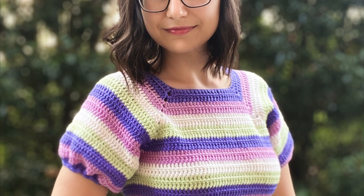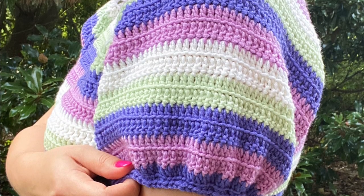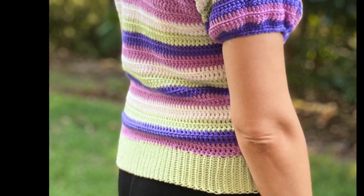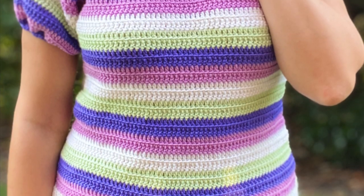Hey friend, welcome back to my channel. Today we're going to crochet this very basic, very simple raglan top sweater pullover coat. I designed it as I went, so there are going to be a lot of tips. Just watch the video in its entirety and enjoy.